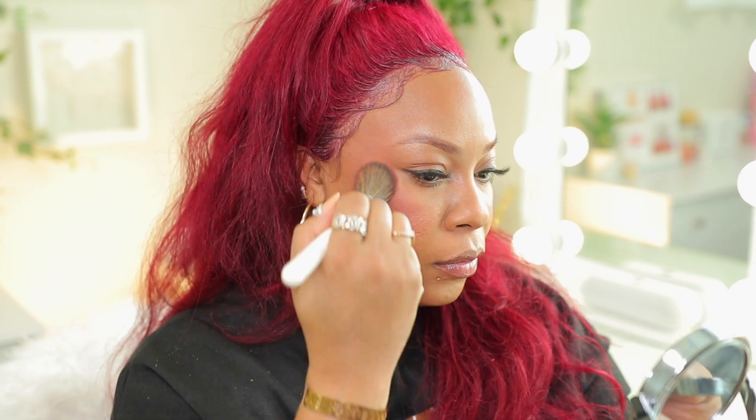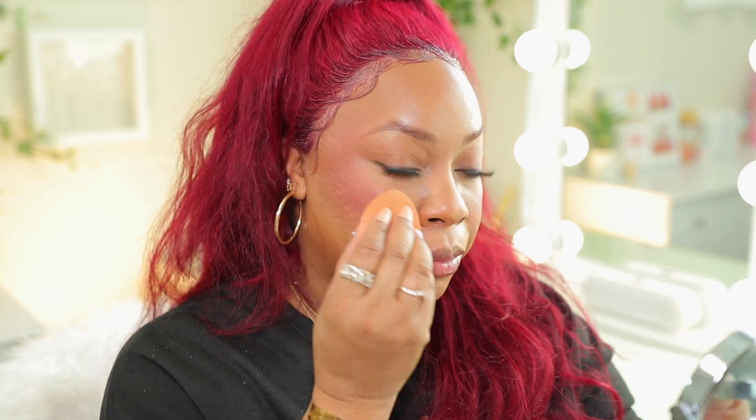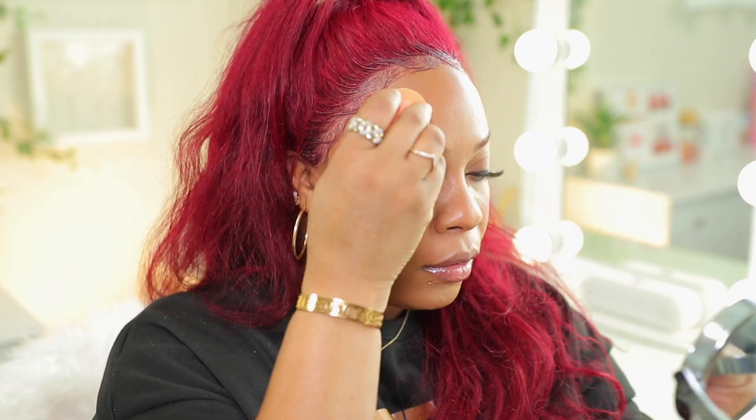Now I'm going to go ahead and take my Pat McGrath blush — this is a trio, the Divine Blush Plus Glow Trio in the Amber Allure version — and set that cream blush. Since my skin is oily, blush is like the first thing to fade away. I'm going to blend it out just around the edges. Now I'm going to spray my face again with Fix Plus. Spraying my face in between layers allows my skin to get a little bit of moisture, but it also sets the products.